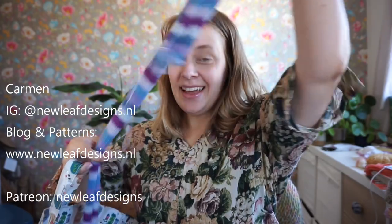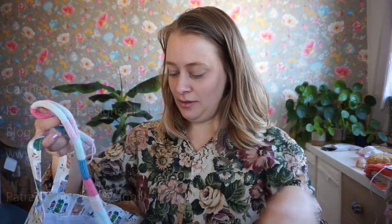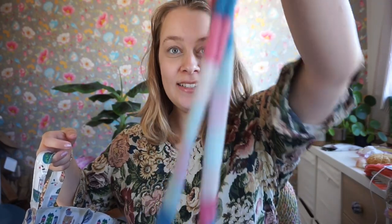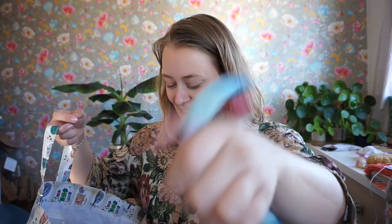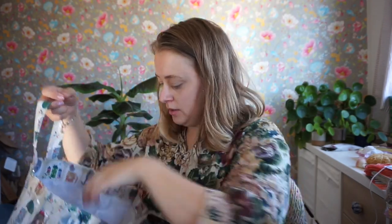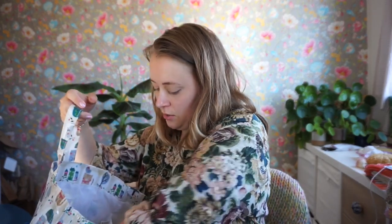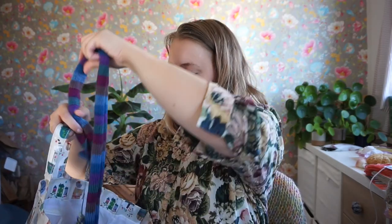Hello! I'm going to show you a very fun project today. Can you guess what it is? I bet you can't. But it's not looking at all as what it should look like afterwards. I'm just going to continue working on it as I'm talking to you.